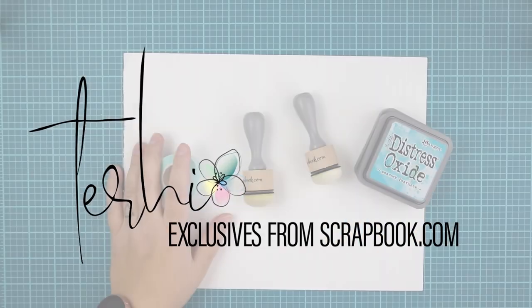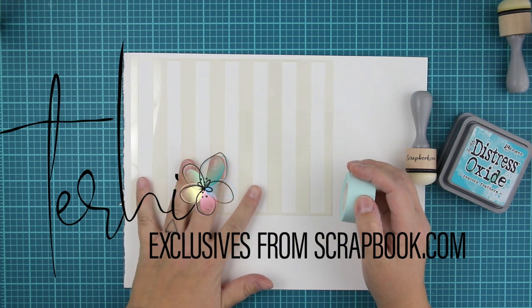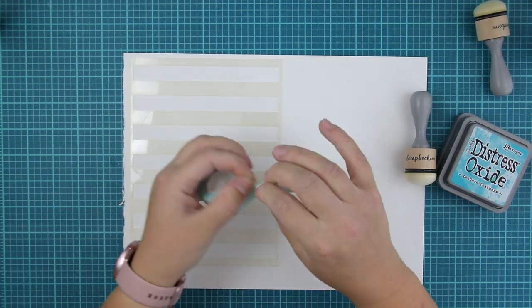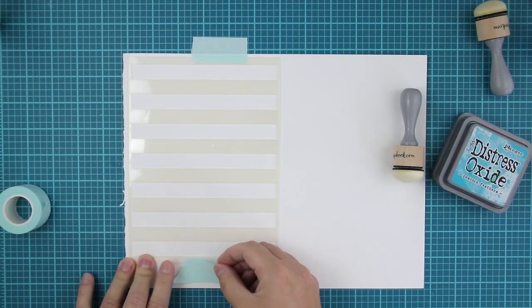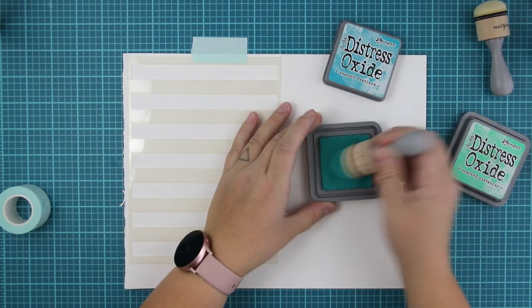Hi friends! It's Terhi here, back on my YouTube channel for a long time, but I think it's better late than never. I have tons of new products from scrapbook.com to play with, and I'm showing you some of them.